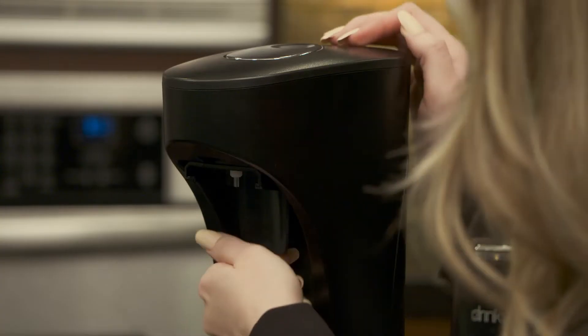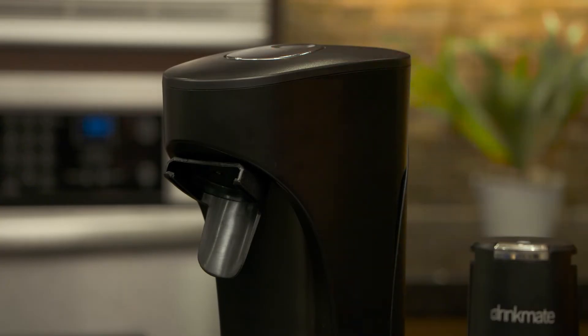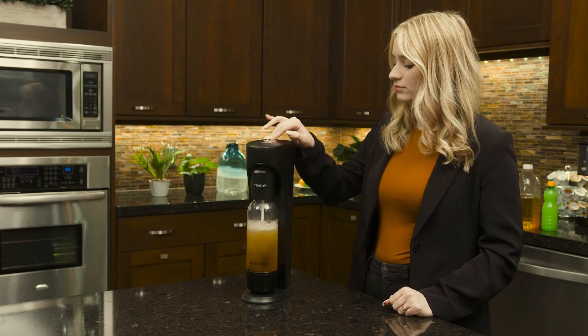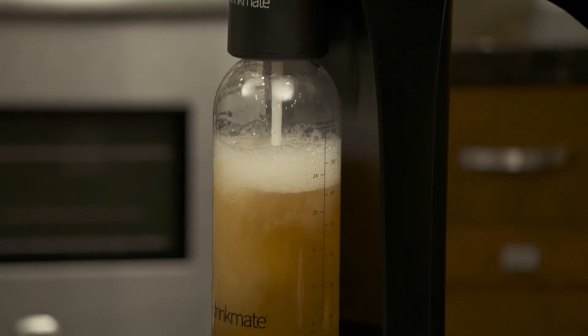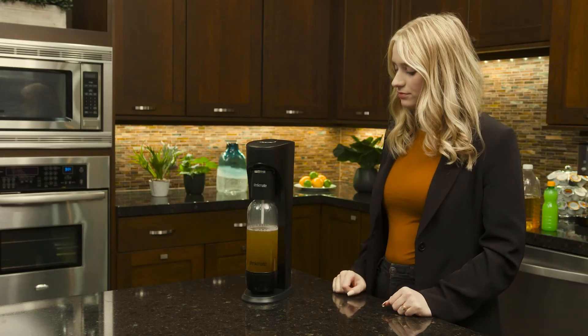If the clear nozzle is sticking out, grab the Fizz Infuser attachment and gently pull it forward into the open position. Push the button on top of the machine to carbonate. To avoid wasting excessive CO2, carbonate in short bursts. Once you hear the sound, your drink is fully carbonated.